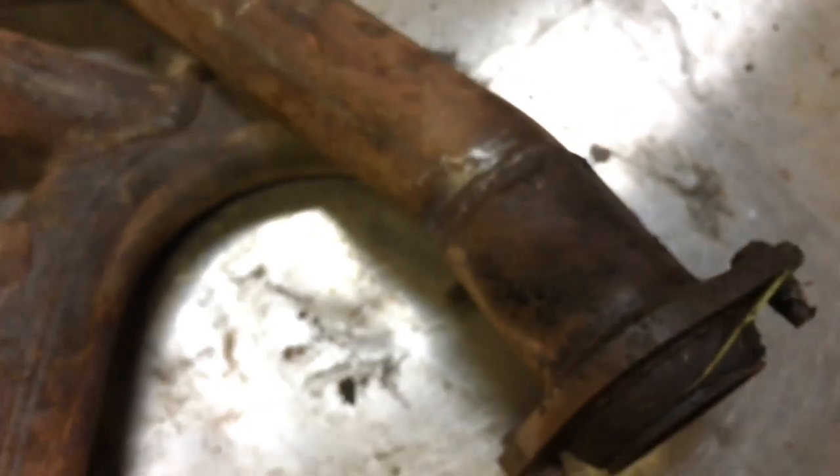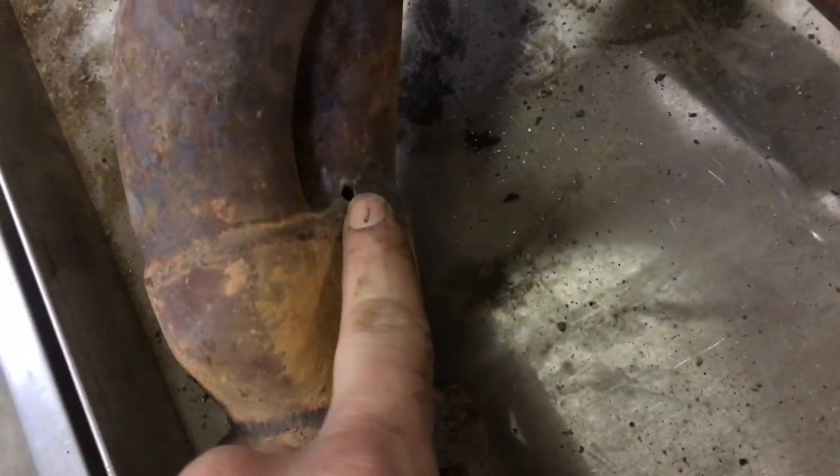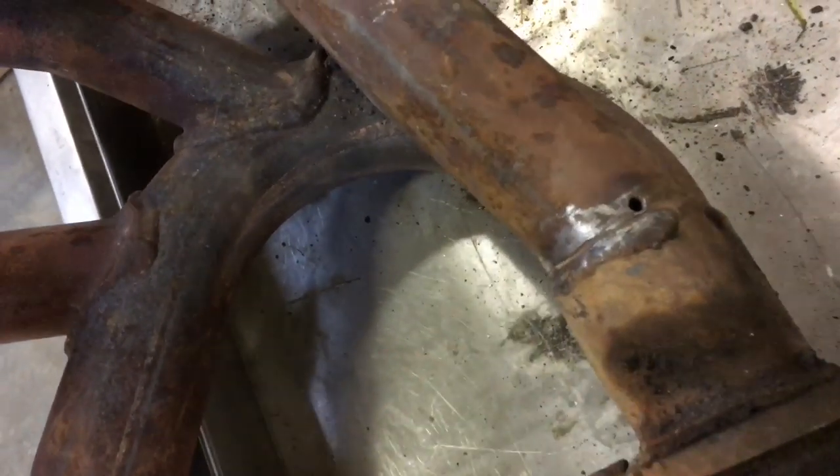It runs right along this weld — that's a stress crack, all the way along this weld. So what we're going to do is weld it up. The studs are broke out of this but I pounded them out and put bolts in them. We need to drill a hole here and a hole over here. Now we got the holes drilled — this will stop the crack from continuing.